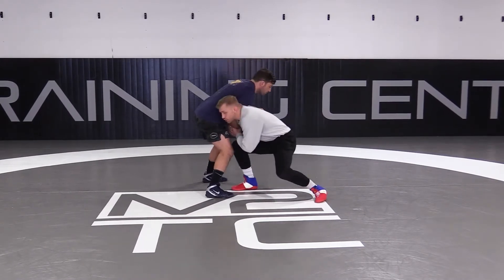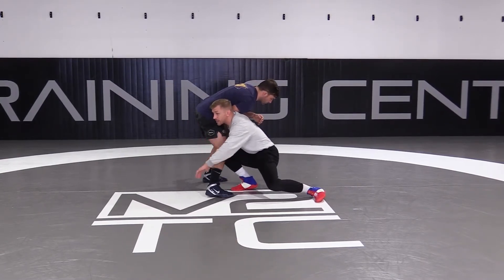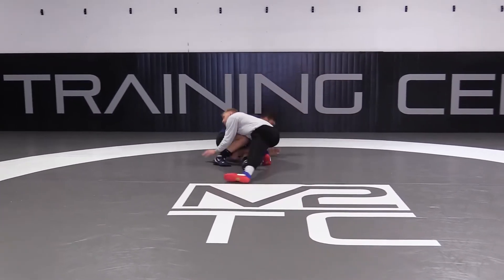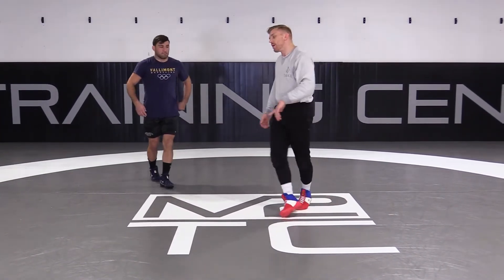I'm going to try to put my shoulder in his elbow. So I'm going to drop, get my shoulder in his elbow, now I'm going to just drop it. I'm going to do a bunch of different legs — I like to lock my hands, sometimes I'm going to have to snake the legs. I'm going to go traditional double leg where I grab the hamstrings and drive through. This was my dad's favorite technique.